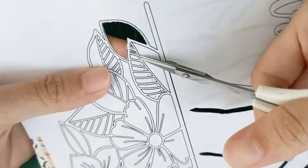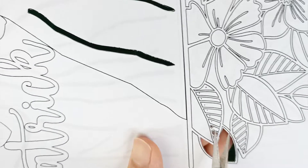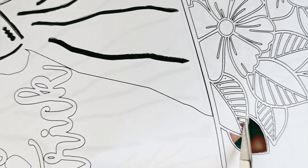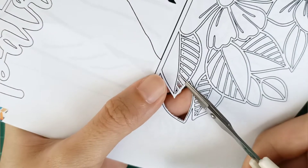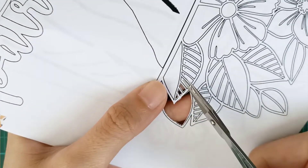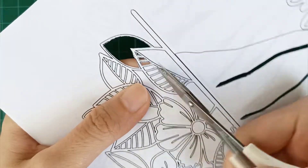If you want to learn more about paper cutting techniques, please check out my channel. Making paper cutting art requires lots of time and patience, but you will be amazed at how it's going to come out at the end when you finish.